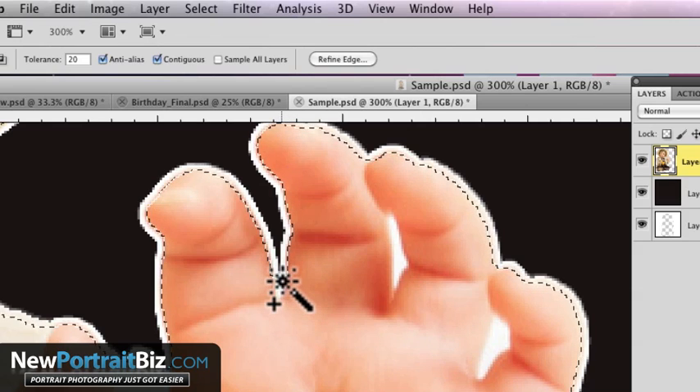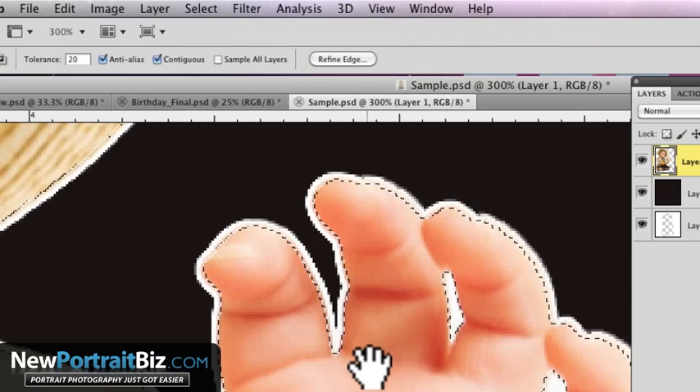You can also add to your selection by holding down the Shift key and clicking. So you can work yourself around it — go here and here. And here's the part where people would just go ahead and hit Delete, and then the edge would look too sharp. That's the common mistake.